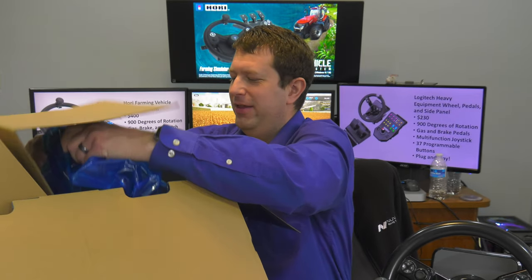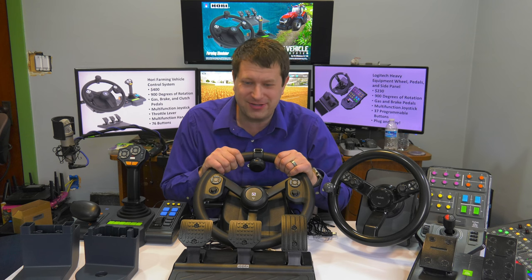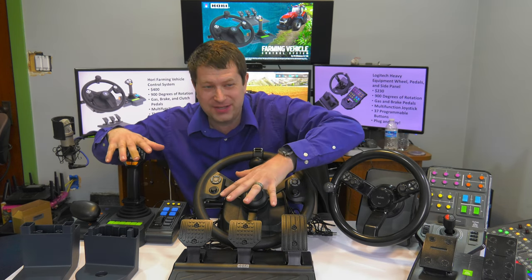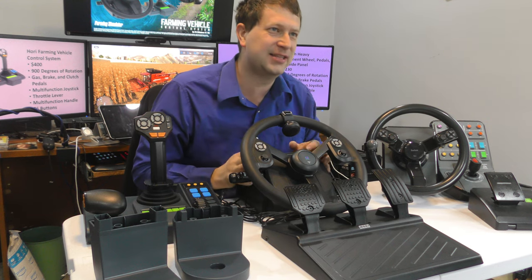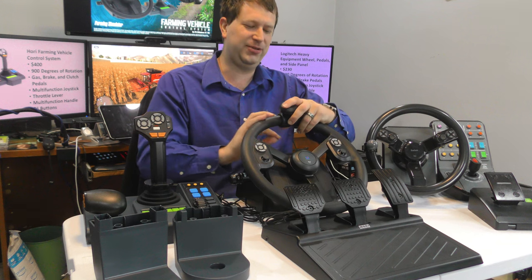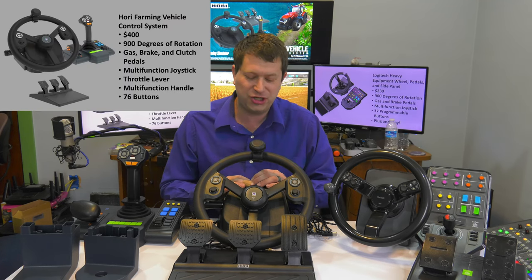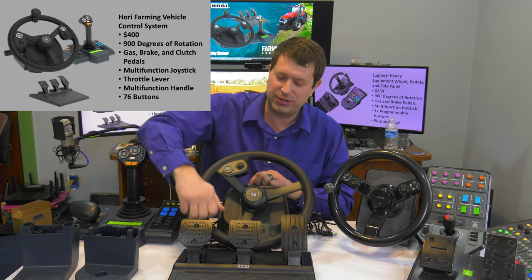Let's start off with the wheel. Now that we've got this behemoth out of the box, the first thing to note is that everything is like twice as large as the Logitech system. The wheel feels really good and sturdy. This is a 900-degree rotation wheel, and there's no force feedback — just a spring return to center.